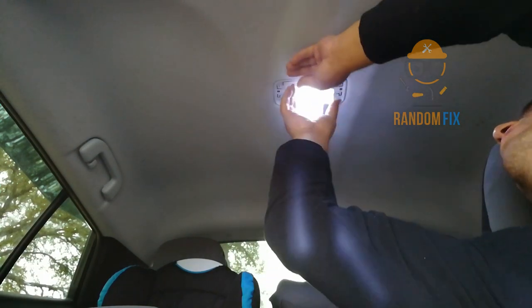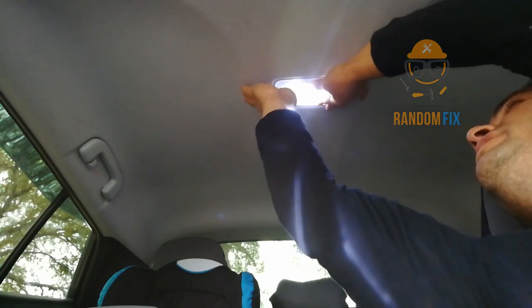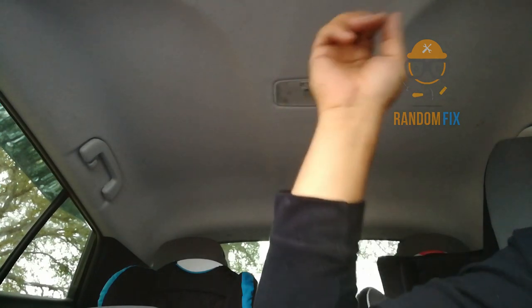I went ahead and popped the light bulb in. I'm going to pop the cover back over again — just want to be nice and gentle with this — and I got my switch back in the right place. Let me show you guys how to do the door next.